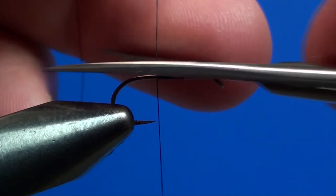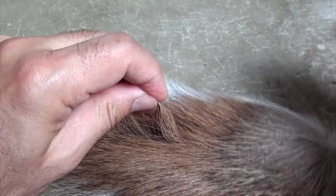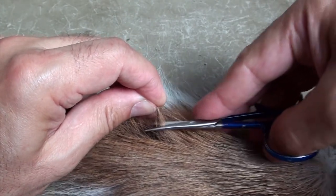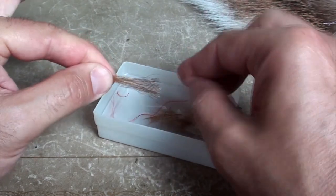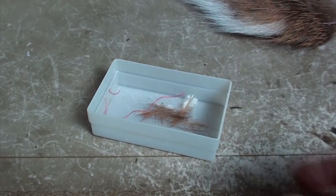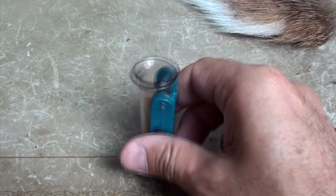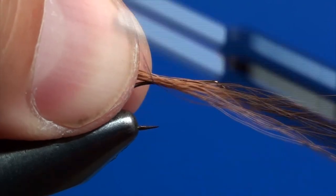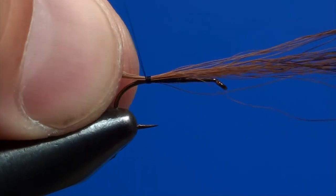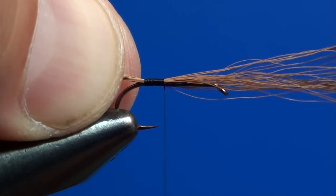Then I cut off the excess with the scissors. From a buck tail I cut a bunch of brown hair. The original dressing of this fly contemplates the use of elk hair, but this ingredient can be replaced with a common buck tail. I remove the shorter and finest hair from the tuft by grasping it from the apical section and pulling out the shorter and slimmer hair at the base. I introduce the buck tail tuft in the hair stacker and repeatedly tap the tool on the table to align the hair tips. I place the buck tail on the hook and bind it with repeated turns of thread. These tails should have a length similar to or slightly lower than the hook shank.